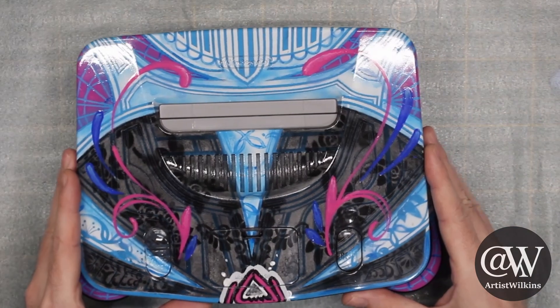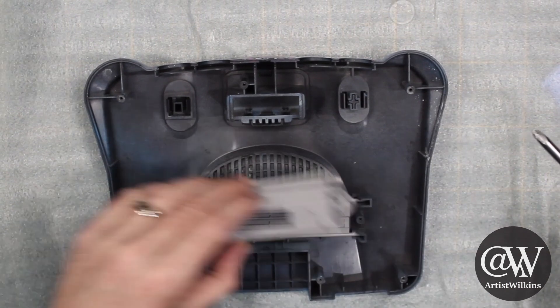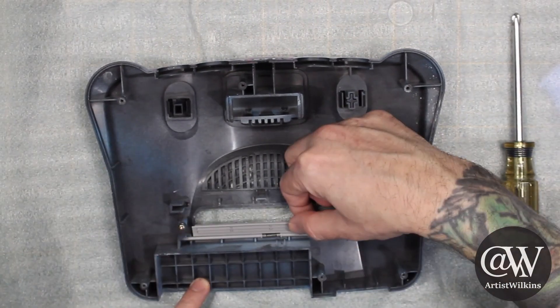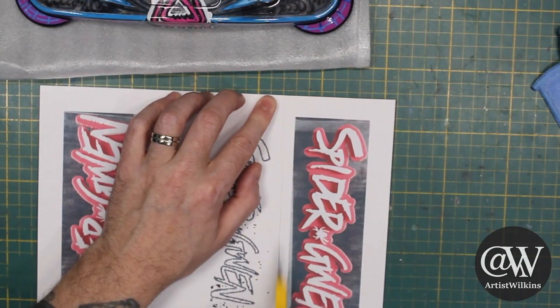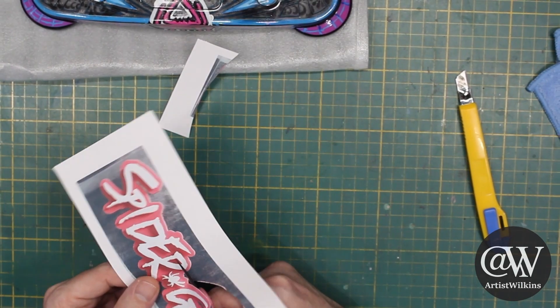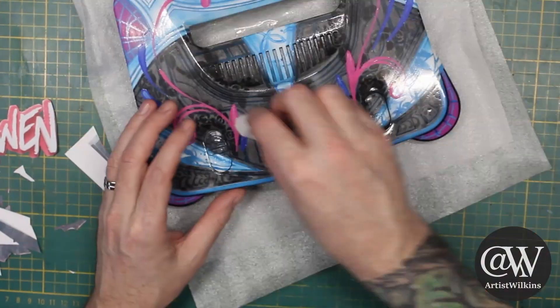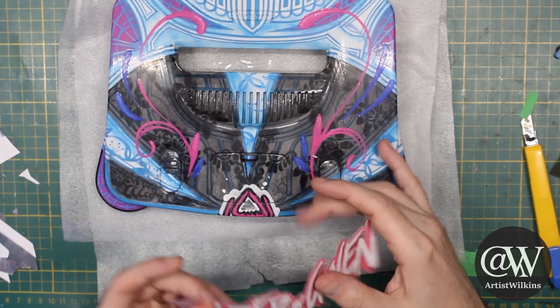To start we need to take the console apart and make sure to get all the pieces out, including the dust cover for the cartridge slot, the buttons, the expansion bay cover. I've chosen this wonderful graphic to apply to the surface. Before that we're gonna need to rough it up a bit so that the paint has something to stick to. Make sure that surface is nice and clean.